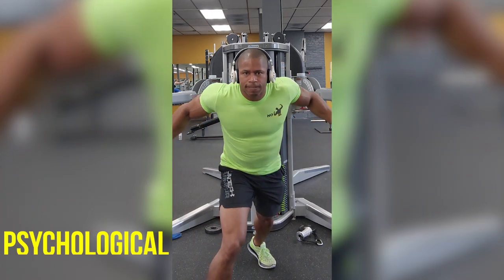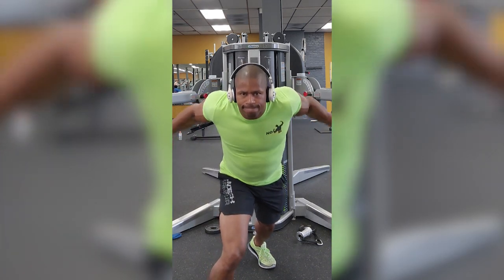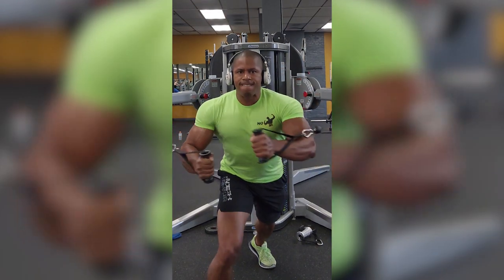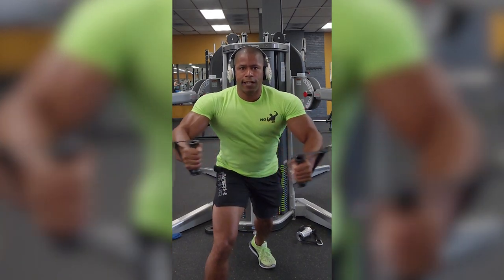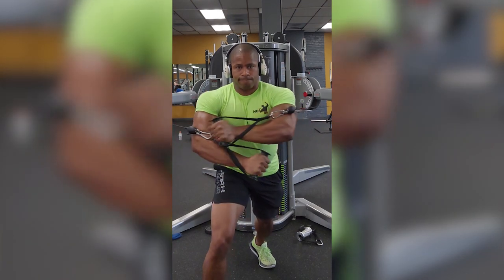And finally, number six, the psychological factors. The mental strain of performing overcoming isometrics can be overlooked. The absence of visible movement and the need to exert continuous effort can be mentally taxing. Psychological fatigue can influence your perception of physical fatigue, potentially causing you to feel more fatigued than you actually are, leading to decreased endurance. For me personally, of those six, I 100% experienced four of them. The only two I didn't experience were neuromuscular fatigue and the psychological aspect — those were fine.